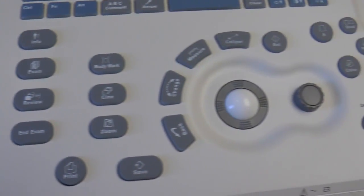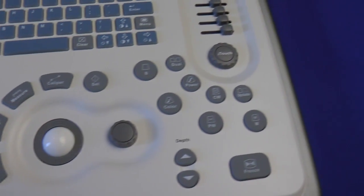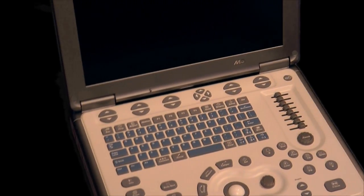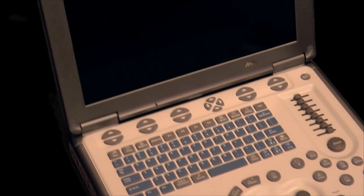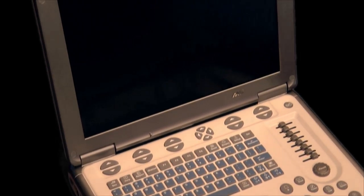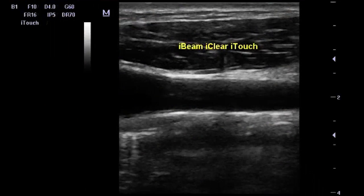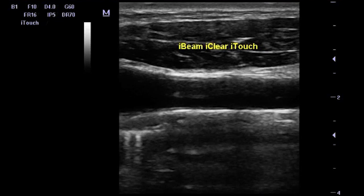The reason we like the MindRay M5 so much is the same reason we like so many of the other ultrasounds that we recommend — it comes down to price and performance. With the MindRay M5, as with many of their other products, you're going to get the same kind of performance at a better price.